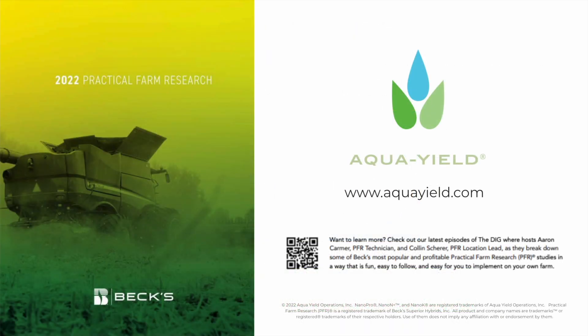That was a quick overview of the 2022 Practical Farm Research Trials using AquaYield products. If you'd like to learn more about AquaYield, go to aquayield.com.